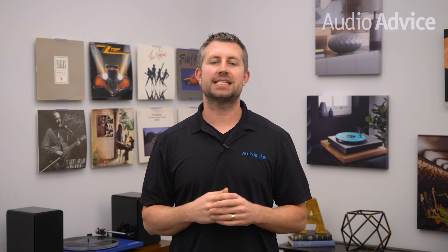At Audio Advice, we love the vinyl revolution. We started over 40 years ago in 1978 setting up turntables and we've never stopped. For those of you just entering the fun world of vinyl or those of you getting back into it, one item that may be a bit confusing is the phono preamp.